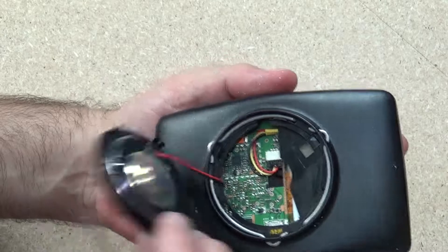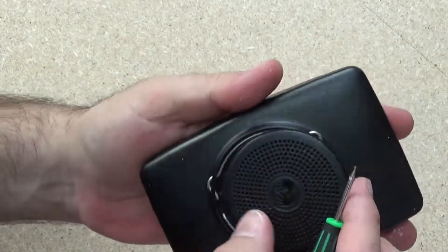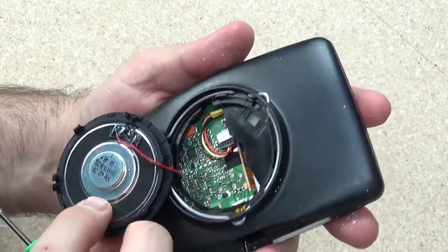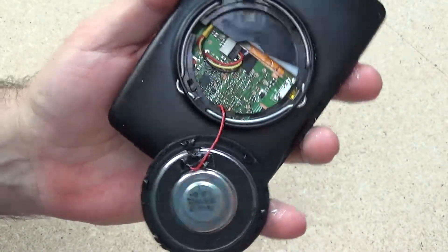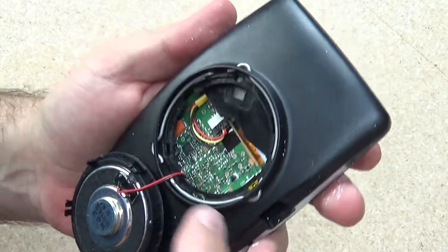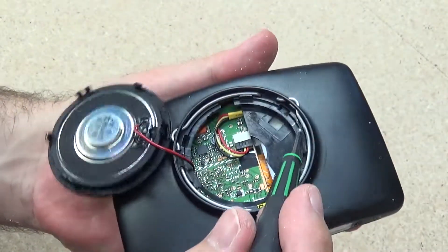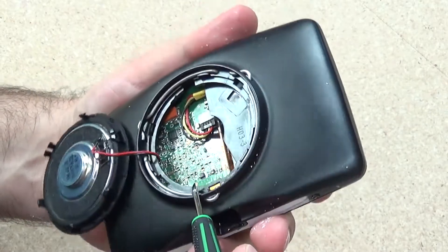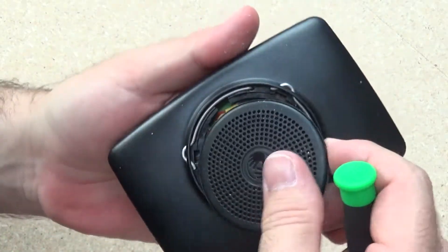Just popped off the speaker from the back — no screws holding it in, it's just clips. Unclip that, pop that open, and as you would expect it's just a pretty much standard little speaker, no bad size, with just two wires connecting it to the rest of the device. Nothing relevant to holding the device together, so I'm going to pop that back on.